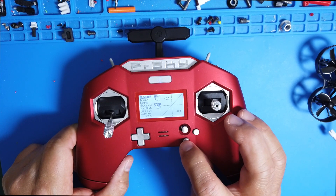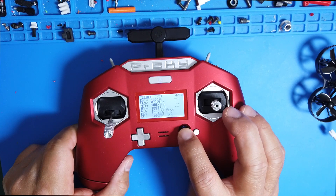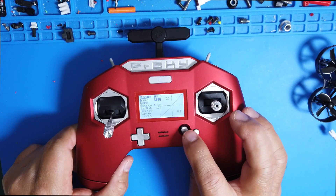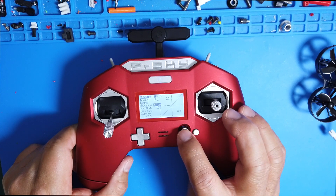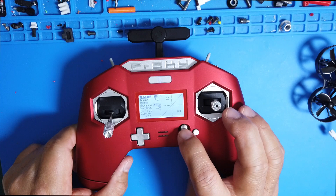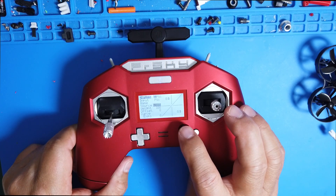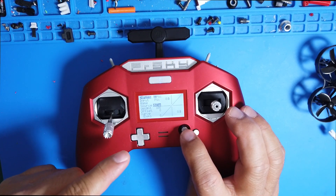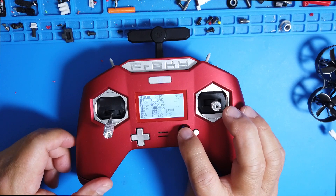Back out and go to channel two. Go to Edit — this is the input, and you rename it to 'Pitch.' Then come down to the Source and select Elevator. This is important: you have to make sure these two are lined up — Pitch on channel two, Elevator as the source.